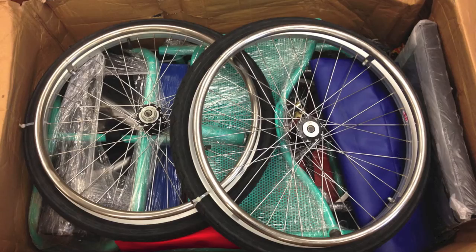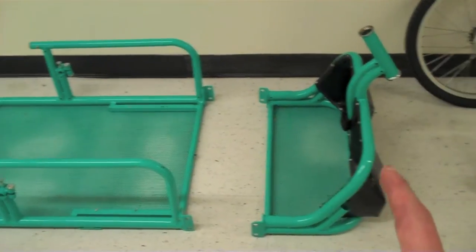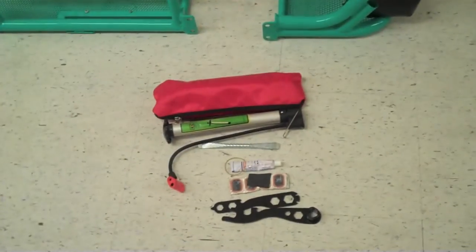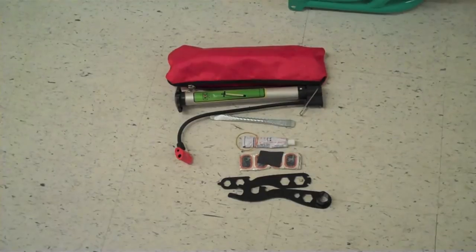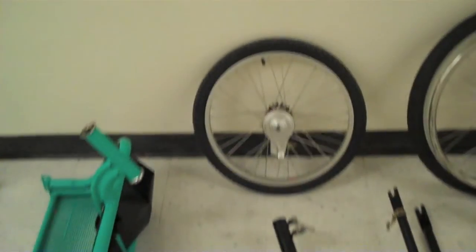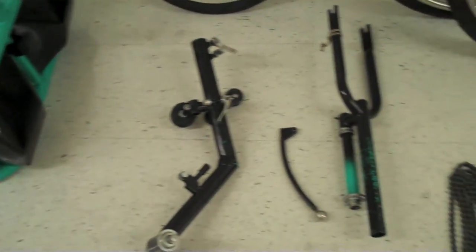Unpackage and check the parts list. On the left there is a mainframe chassis, the rear and the front on the right. We have the toolkit which has a pump, tire lever, glue patches, and customized wrenches. There's the front wheel which may or may not have a brake, the rear wheels left and right, and the crank boom.